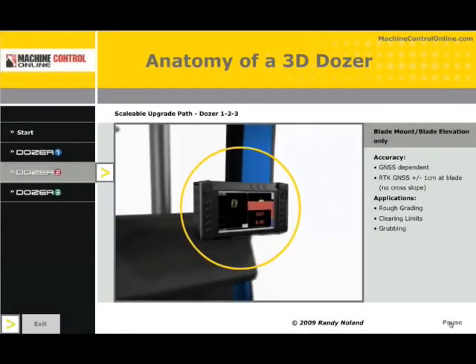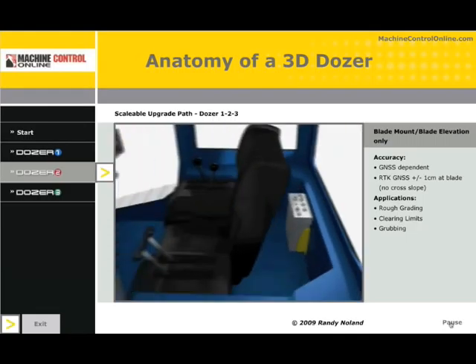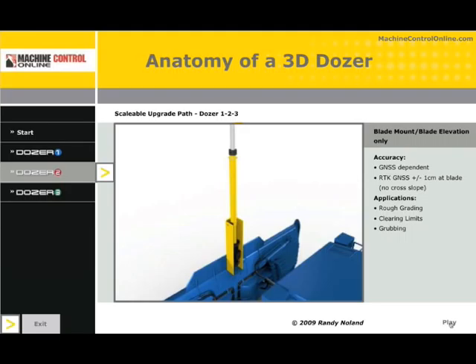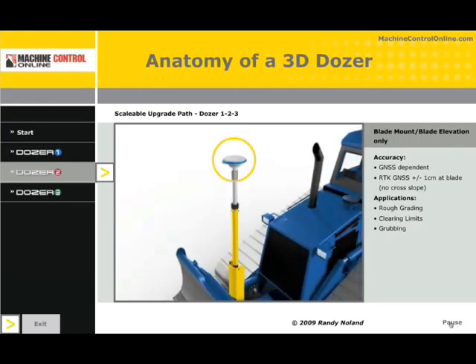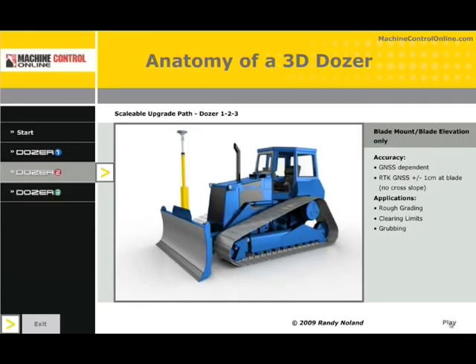Dozer 2 is similar to Dozer 1, except we're going to take it a step further. We have the control box and the GNSS receiver, but instead of the antenna being on the roof of the machine, it is on the blade. As opposed to measuring down from the roof and getting track elevation — which is a fixed position — we're now going to put a mast on the dozer blade so that we can get blade elevation. That way, if the dozer is sitting still, rather than getting that static position of the tracks, we can get position when the blade is lifted and lowered. We can see the antenna on top of the mast. That's Dozer 2 — transferring the elevation from the roof of the machine out to the blade.